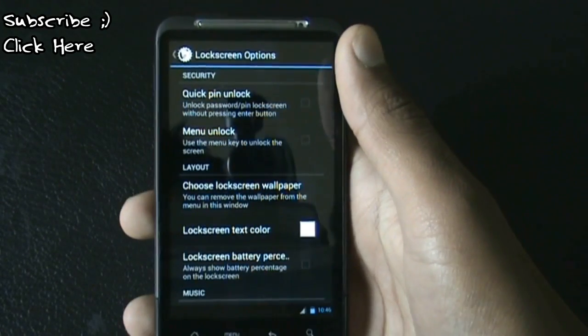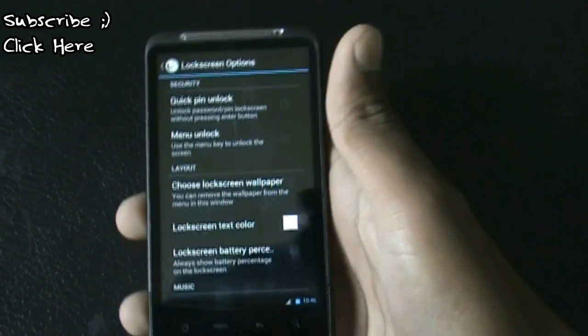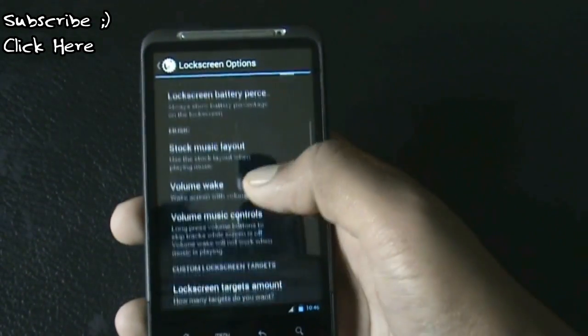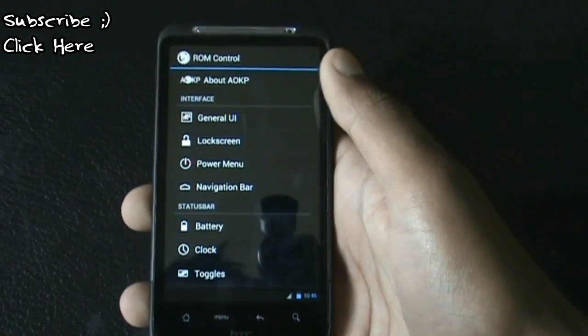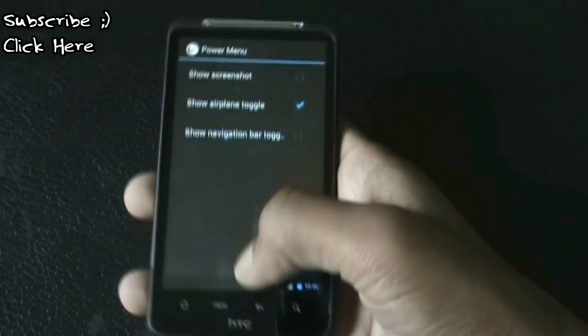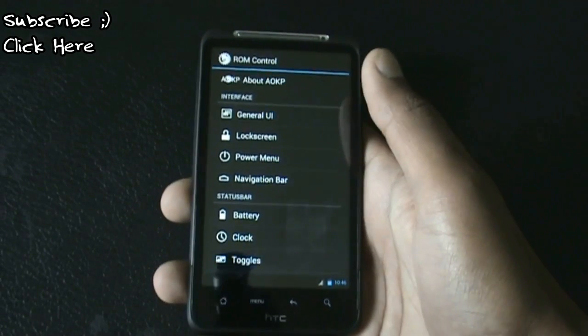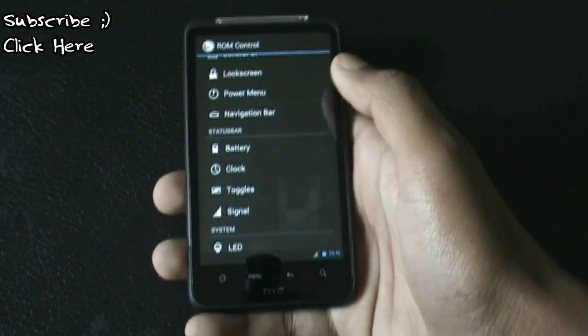In the lock screen option you can change the lock screen text color, choose a custom lock screen wallpaper, and there are many other useful options to customize your lock screen. You also have the power menu option again, and from here you can enable the navigation bar. There are also some status bar options.